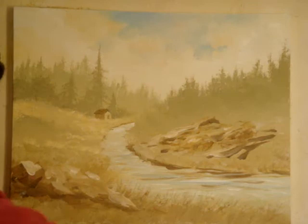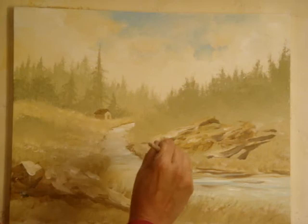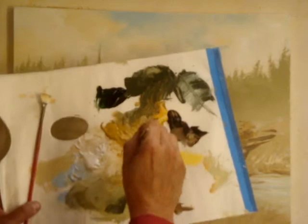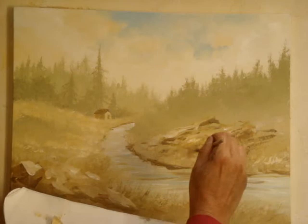So the big brush for closer grass strokes. A little back here. I'm dipping into all different colors — some browns, golds — coming up in front of the rocks. I'm kind of going along the rocks, going around the rocks, behind the rocks.